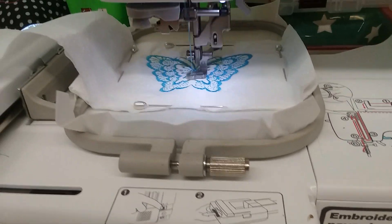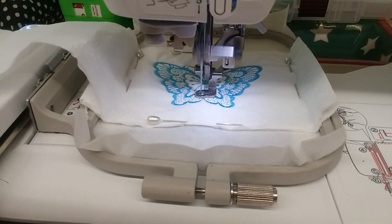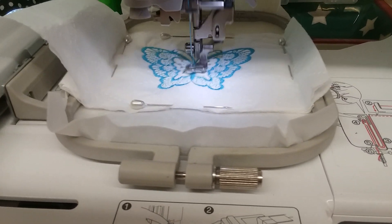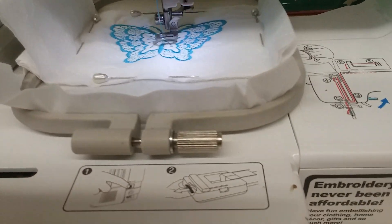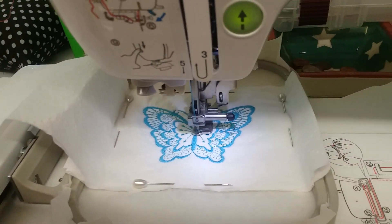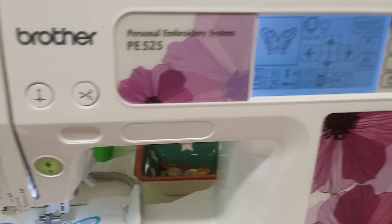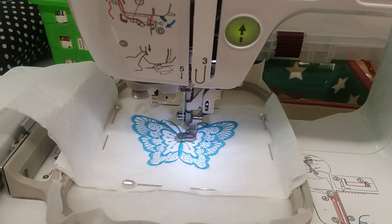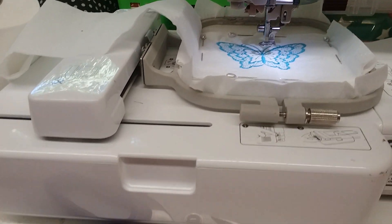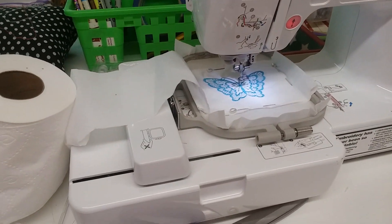I'd never made this before — my brother and I were kind of like 'really?' when we saw the video, so I wanted to try it. It actually looks kind of cool. My machine is done now, so I'm gonna pause so I don't tear the toilet paper as I roll it back up and put it in the baggie.